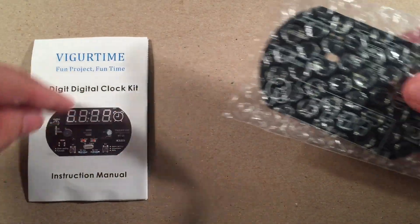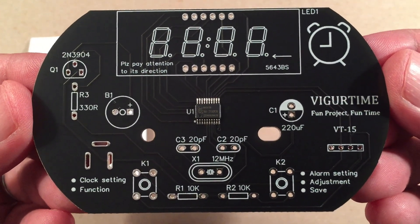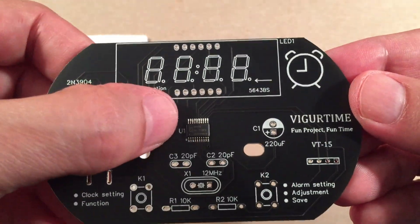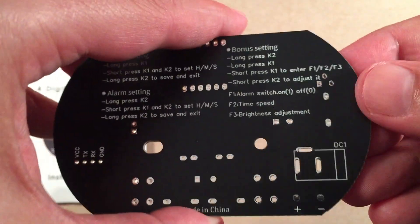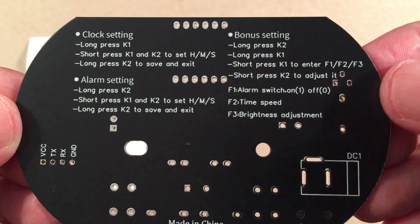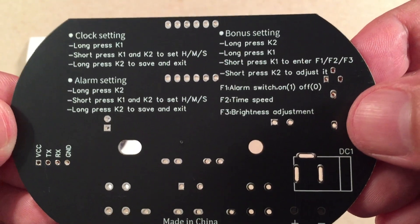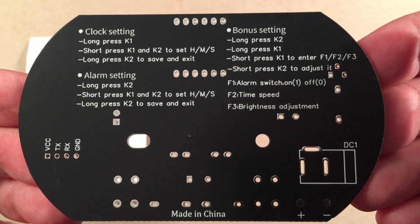Illustrated manual — nice. Main PCB, this is the front. Everything is really simple; I'm guessing this is probably a 10 to 15 minute build. As you can see there's not many components, and the hardest one's already been pre-soldered — that little micro surface mount controller chip. On the back it has settings to set the clock, set the alarm, and something called bonus settings. It has short pressing for F1, F2, F3 so you can switch the alarm on, adjust time speed if it's running slow or fast, and brightness adjustment. Very handy.